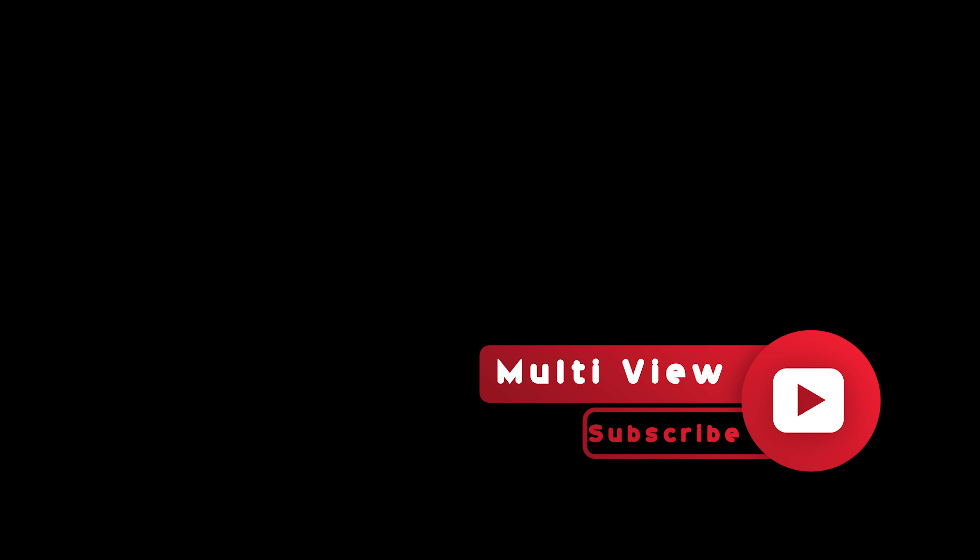I am extremely impressed with this device and would highly recommend it to others. So friends, let me know if you have any questions on this device. Feel free to give your feedback in the comment section. I hope this video was helpful for you. Make sure to like and subscribe to my channel — I highly appreciate that. I will see you in the next video.